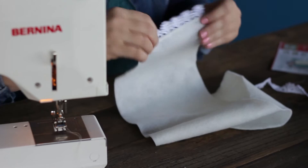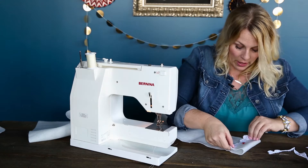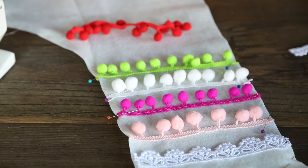Now that I've got the lace sewn, the next thing I'm going to want to do is fold my cuff over. You can eyeball it or take a tape measure — it's about two inches that you're going to want to fold that down. So I'm just going to go ahead and pin this in place, and this will create the front cuff of my stocking. The next thing you're going to want to do is design your pom pom trims and how you want to lay them out.